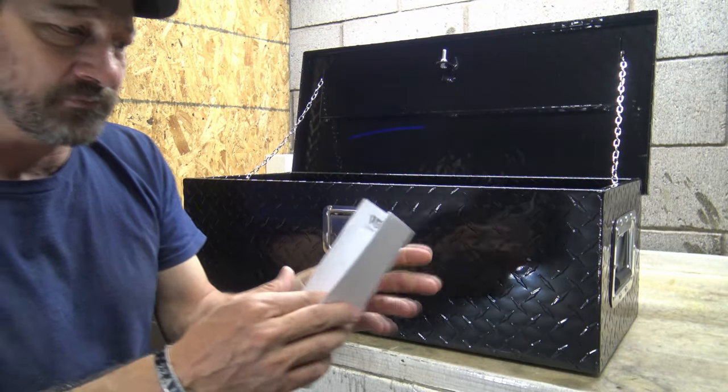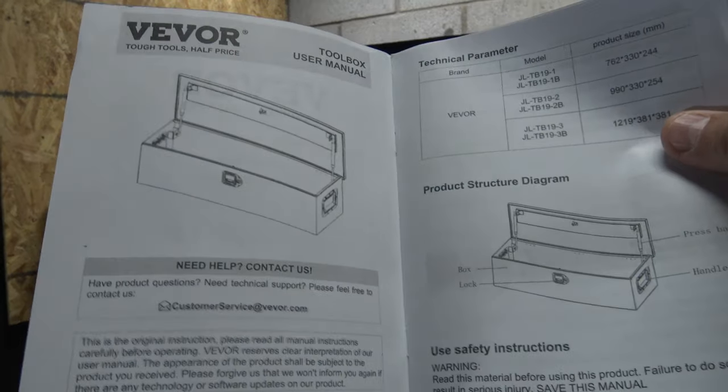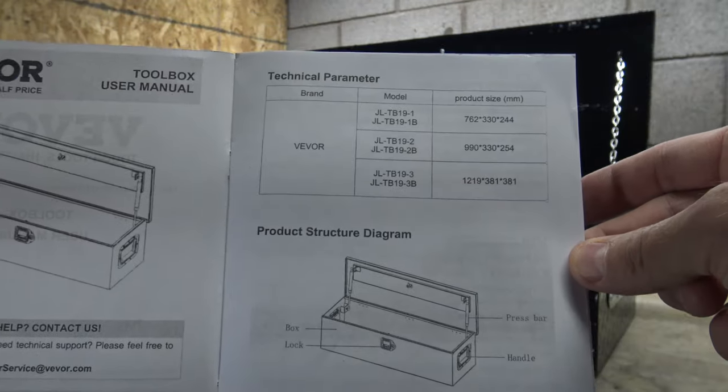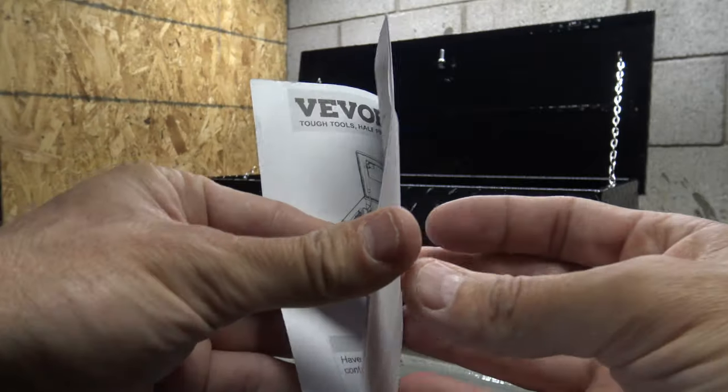There is a user manual that comes with these toolboxes. It's very basic — there's not a lot of information — but there are a few different models listed and it talks about the toolboxes a little bit.